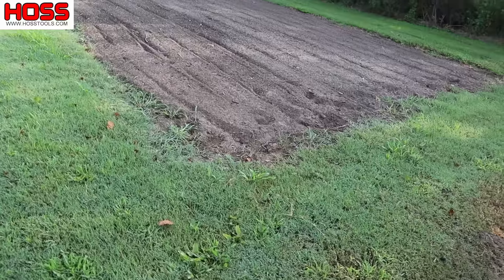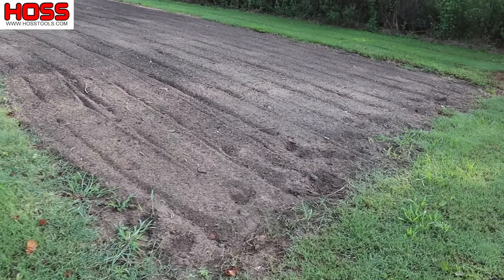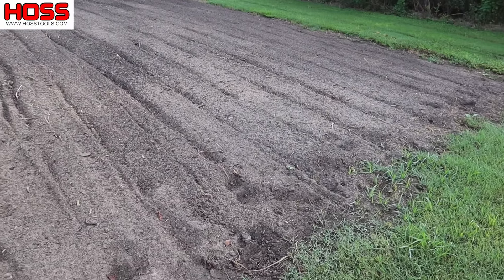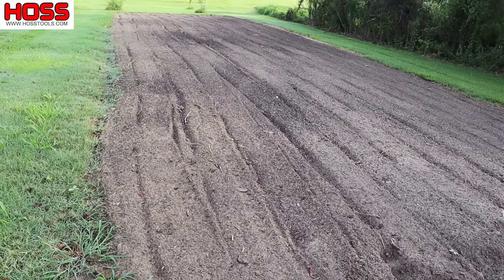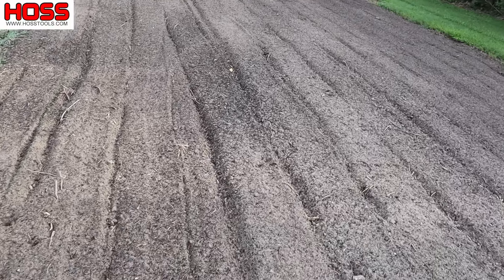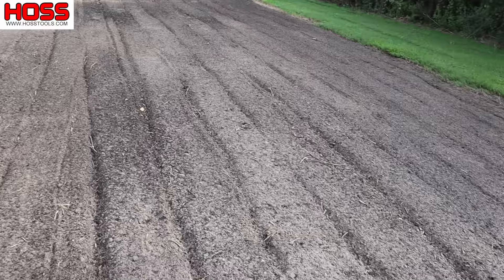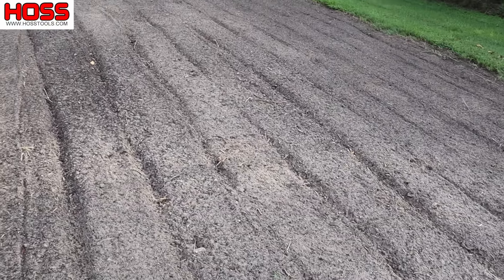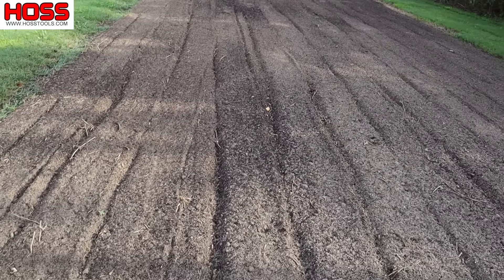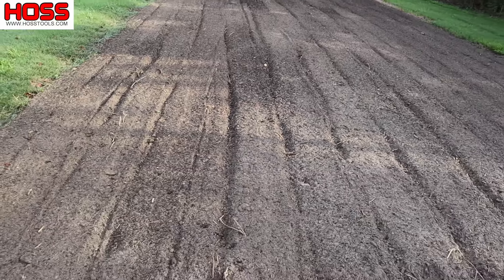Today we're gonna be filling this kind of skinny long plot here with these dwarf sunflowers and maybe even a couple taller varieties. This is where we had our South Anna butternut squash — we've got that cleaned up and ready to plant. There's still a good bit of nice compost in the ground. The good thing about the South Anna butternut is it provides such good ground cover that all of our compost and soil amendments don't burn up like they normally do. You can see those dark specks in there — we still got a good bit of compost and soil amendment in there, which is always good to see.